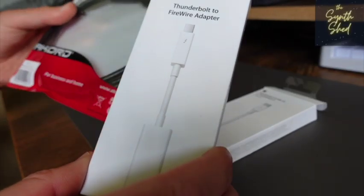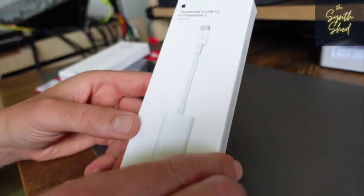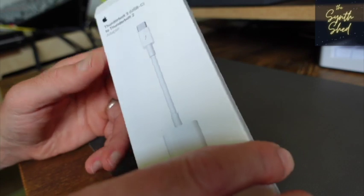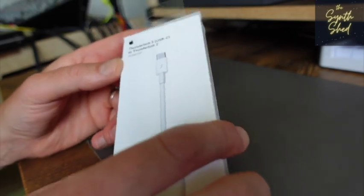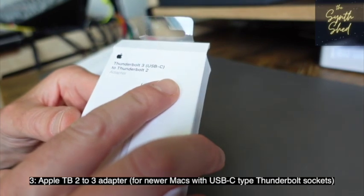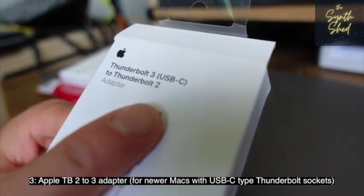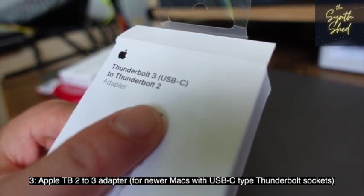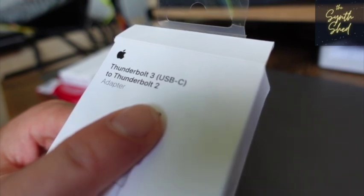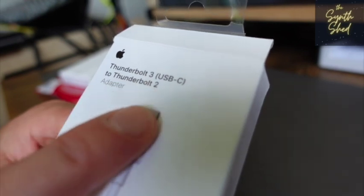Most people these days probably have a more recent Apple Mac, whether it's a MacBook laptop or a desktop device, and you're going to have the newer style USB-C ports. For that, you're going to need a third piece of the chain, which is a Thunderbolt 3 to 2 adapter.